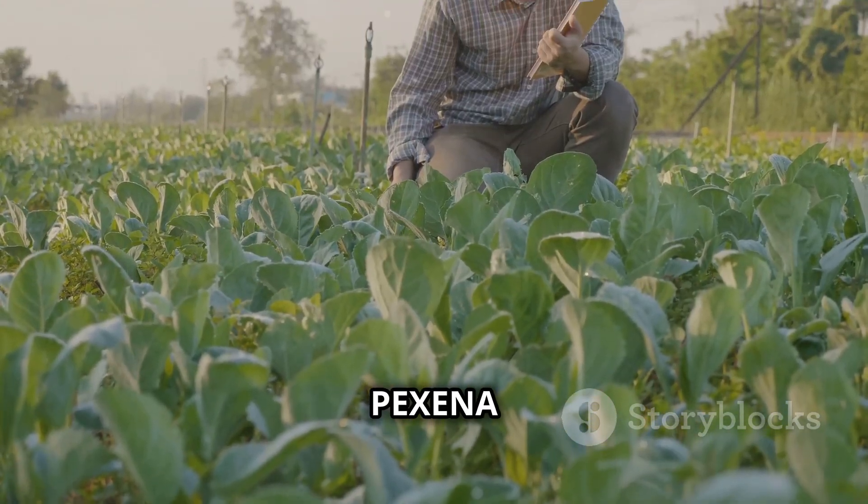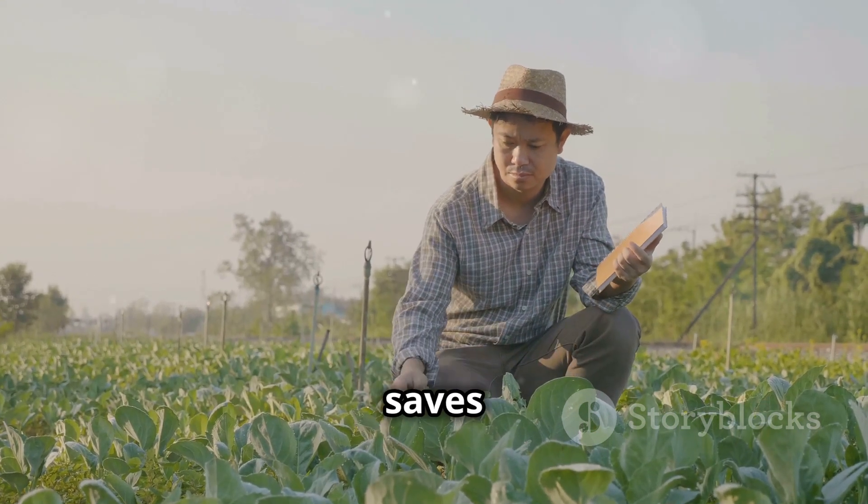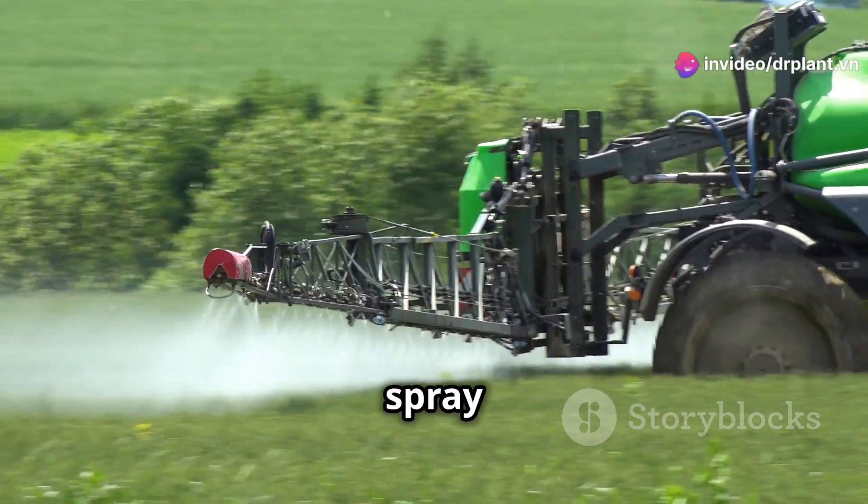Did you know using Pexena 20WG correctly not only increases your yield but also saves you money? That's because it has long-lasting effects, so you don't need to spray multiple times.